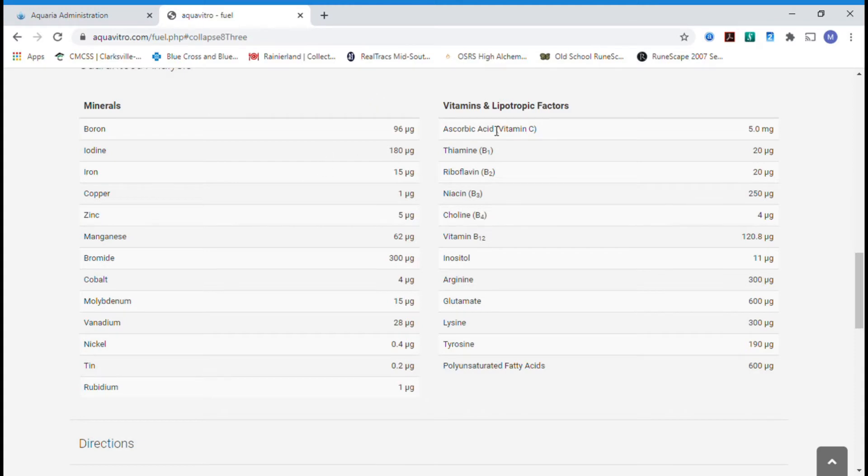What I wanted to go over was the guaranteed analysis from Aquavitro Fuel. You can see it contains boron, iodine, iron, copper, zinc, manganese, bromide, cobalt, molybdenum, vanadium, nickel, tin, and rubidium. These are all measured in micrograms.